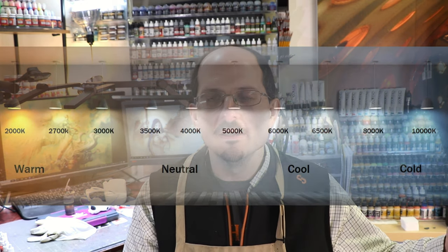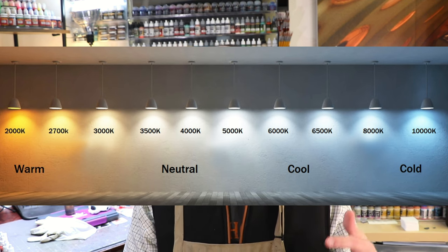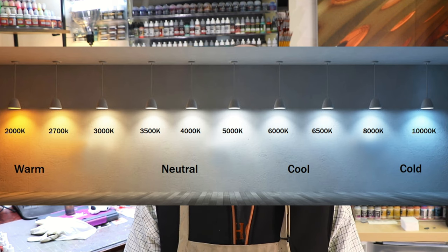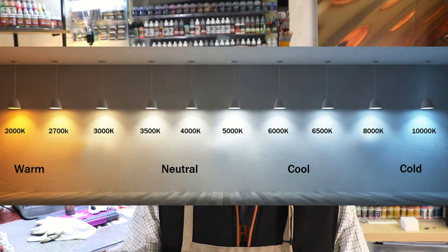If you use something too warm — lower K equals warmer — think of painting by candlelight or campfire: it's going to be really warm and wash everything out, and you won't get a true sense of half the colors in your palette. On the flip side, if you go with a light that's too high K, too cold, it will end up desaturating everything, and when you look at the piece under normal light it will look weird. So a nice daylight-balanced bulb right in the middle is important.